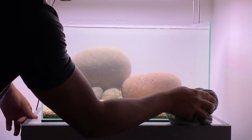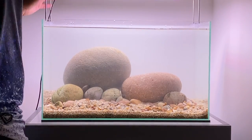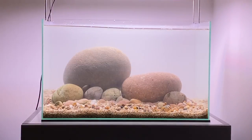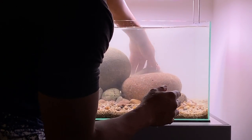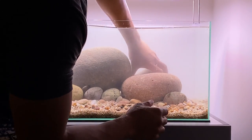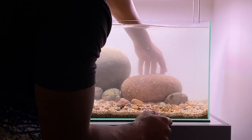With the aquarium now filled, I'm just going to give everything a little clean over to remove any excess water. As I was going through my collection of stones I found one that might fit the scape pretty well. This is going to be our tertiary stone and I think it helps balance the whole scape out just a little bit more.